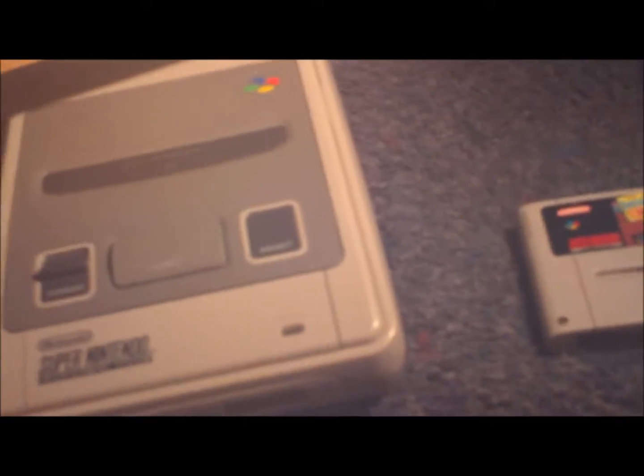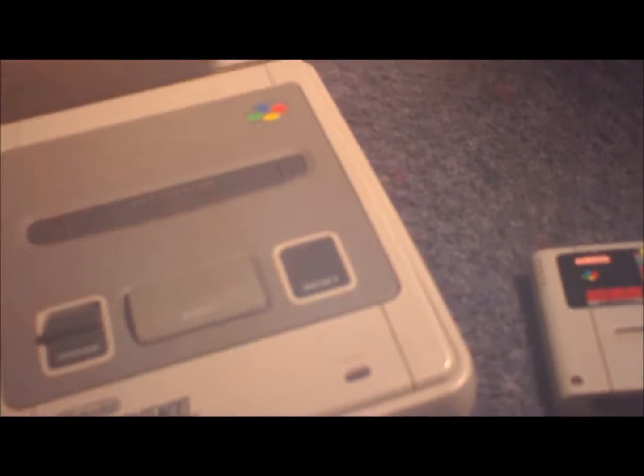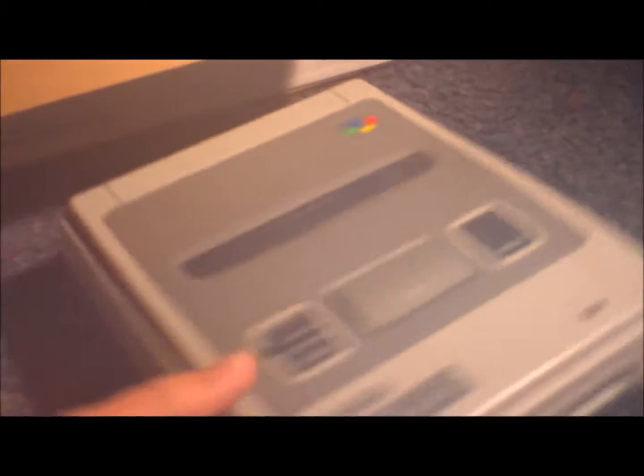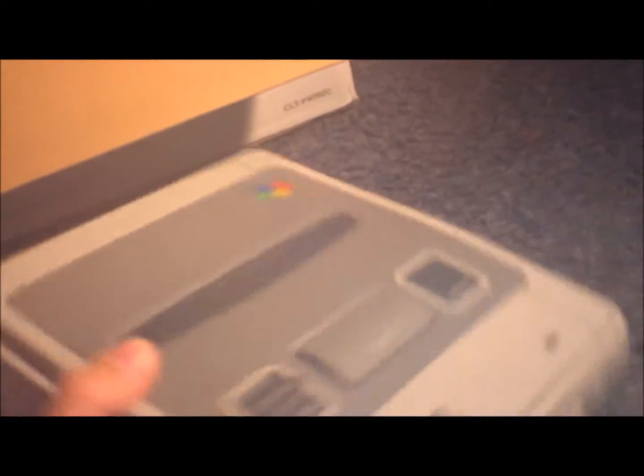Some facts about it: the European one came out two years after the Japanese model, and it's based on the Super Famicom model design. It came one year after the US, so in England we did not receive the Model 101 or SNES 2.